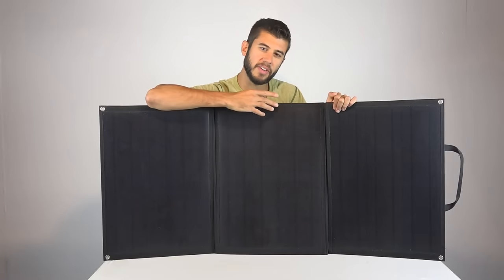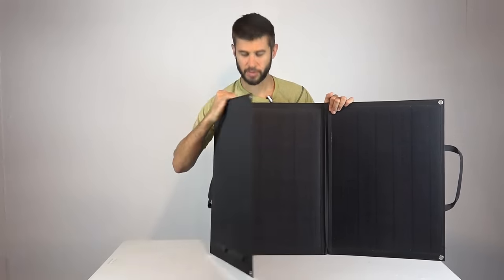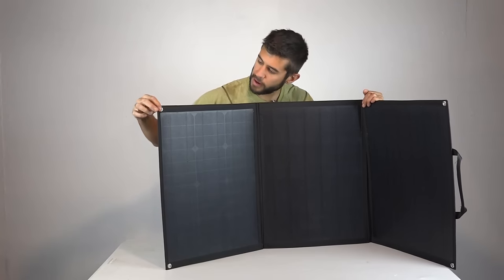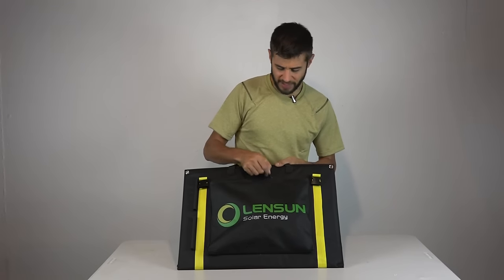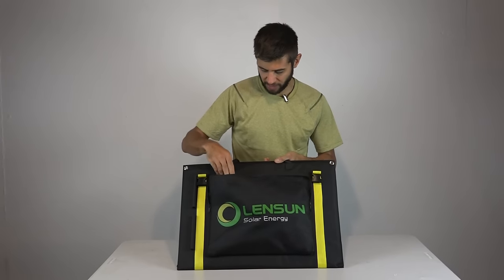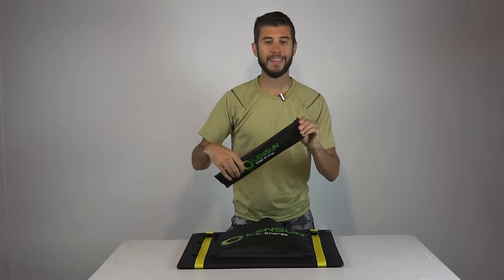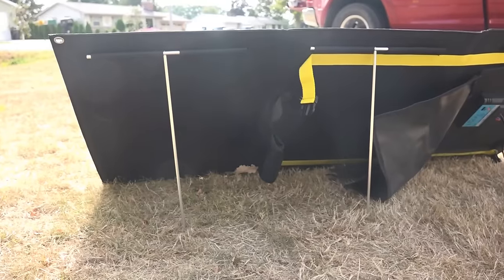The panels are not real shiny — they're kind of matte with a dimpled texture to the surface. They are sewn into the fabric all the way around, which makes up the rest of the rigidity and foldability of the structure. It's a canvas-like material but seems pretty heavy duty. On all four corners of the panel there are nice grommets so you could tie it down to something if you want. After you've got the system unbuckled and folded out, unzip this front pouch and the first thing you'll pull out is another little package from Lensun that includes the aluminum legs for angling it towards the sun.